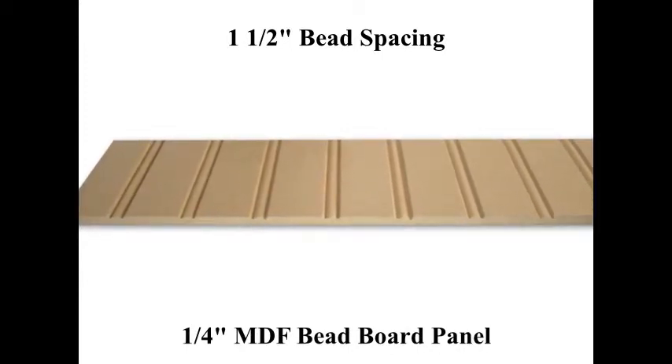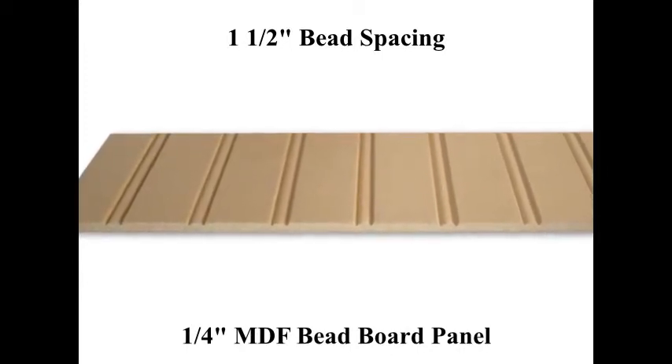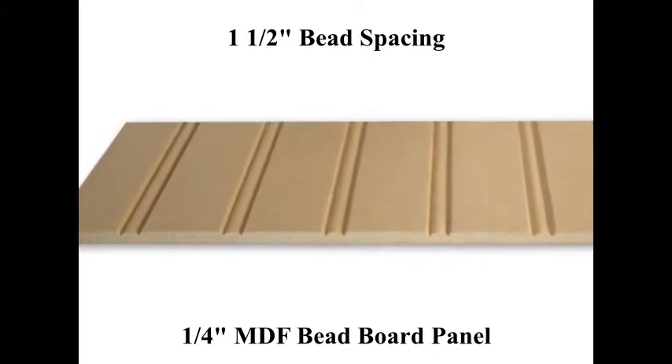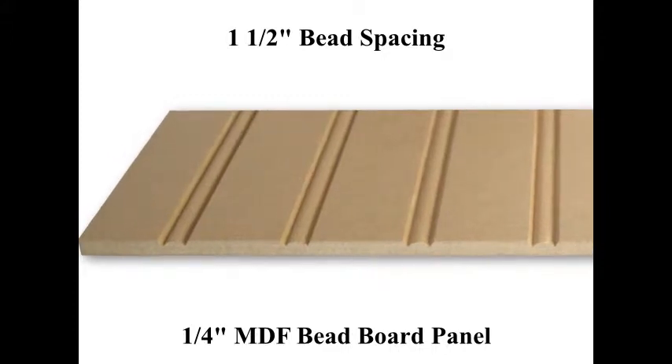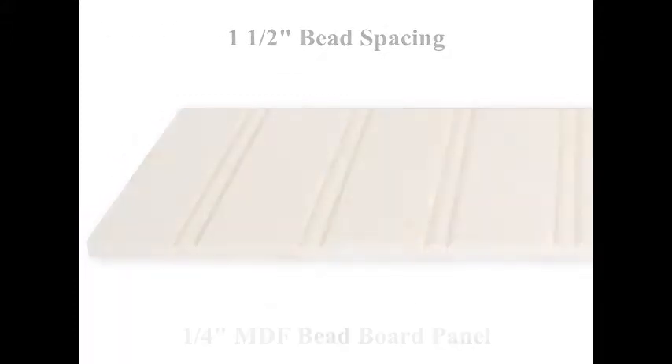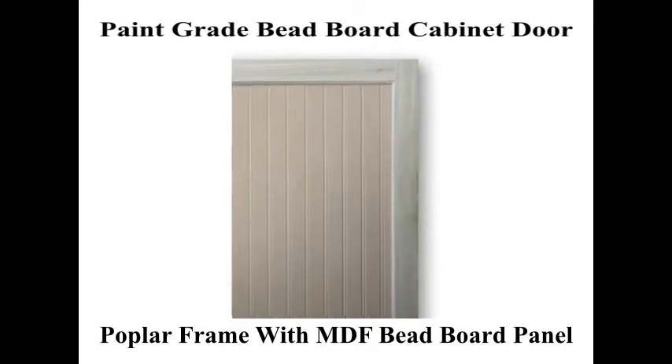On this particular door the beads are spaced at 1 and a half inches center to center. Both poplar wood and MDF are widely known for their ability to take a painted finish very well and are both an excellent cost-effective option.